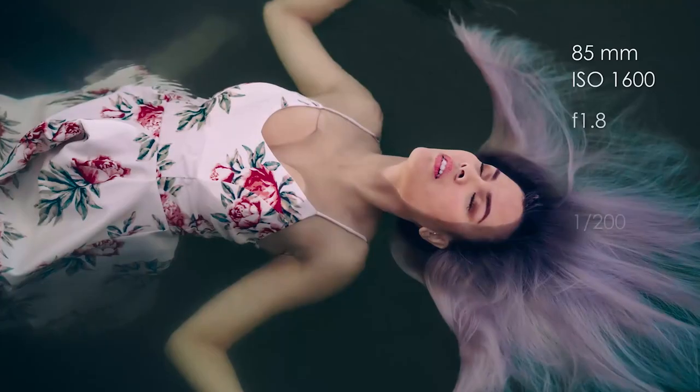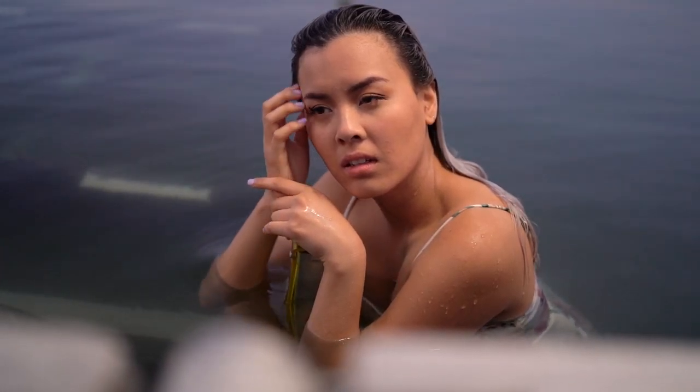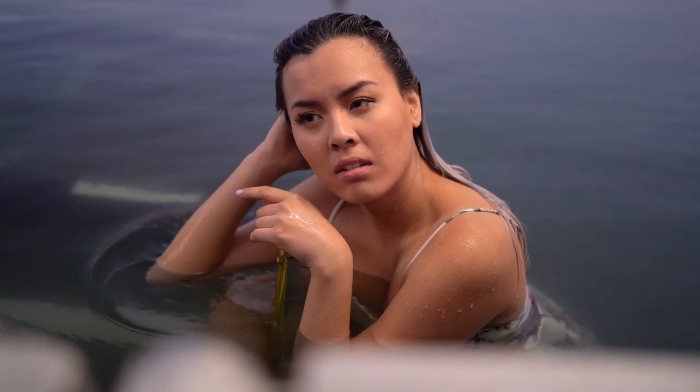Learn from my mistakes, guys. Here I had Charlene hold onto a pole that was under the water and I took a couple of variations of the same pose.